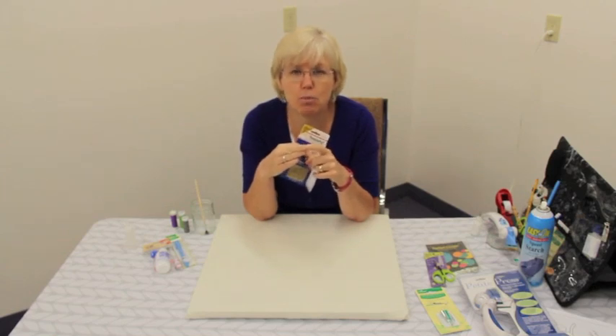These thimble pads are for the end of your finger so that when you're stitching you're not poking a hole through your finger with the needle.